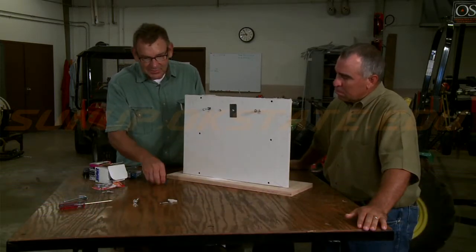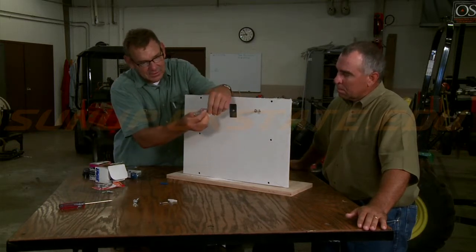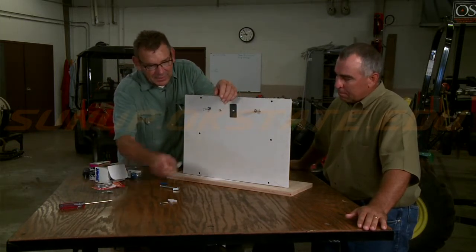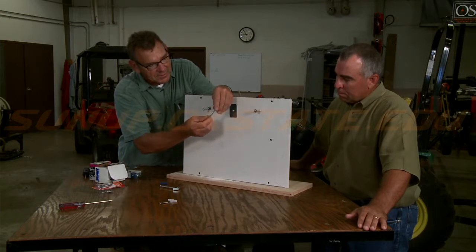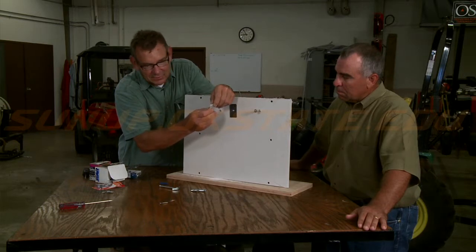You've got the plastic anchors, you've got these toggle bolts that you can use, we've got these spreader bolts that you'll see here in a minute how they operate, and then many things like this as well.